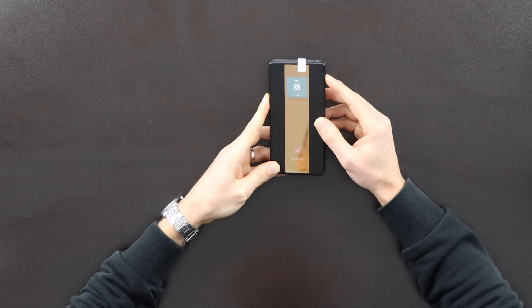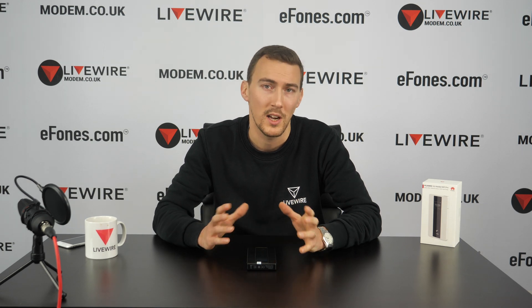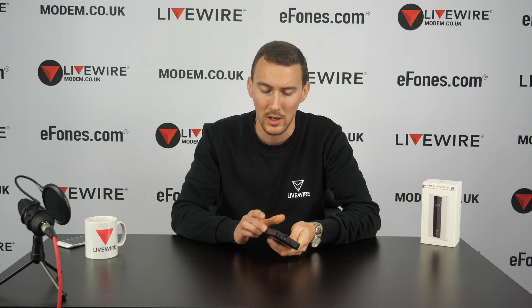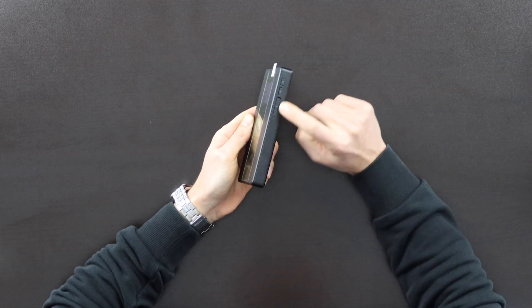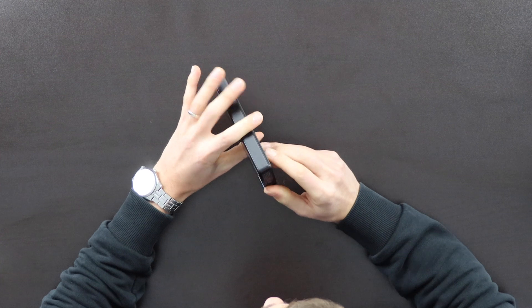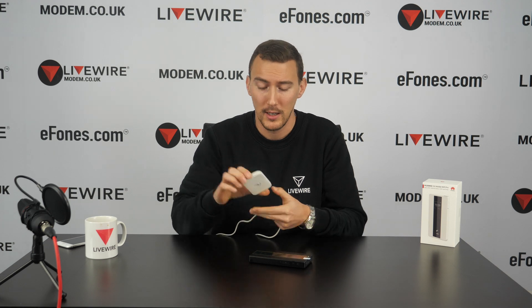That's most of the features accessible using those two buttons on the side. For more options, we'll use the Huawei HiLink app, which gives a lot more flexibility for customizing the device. Looking at the device physically: on the side you have the power button and scroll button; the power button also acts as your enter button. On the bottom you have a USB port and a USB-C port.